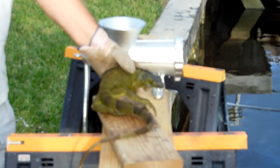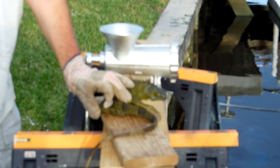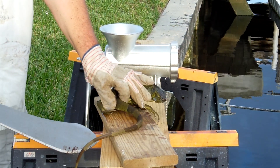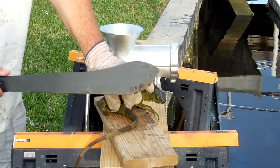So we've decided that we're going to try to use iguana for chum, because there's such a problem around here. This is the first go around, so don't laugh too much. I've got a machete, I'm going to chop them up into little bits, and I've got a meat grinder here.